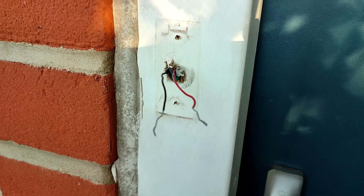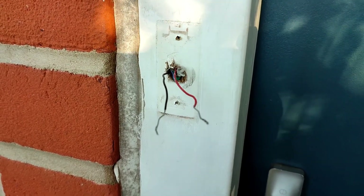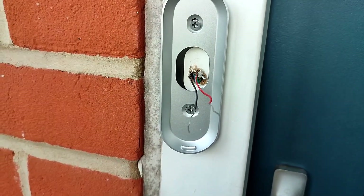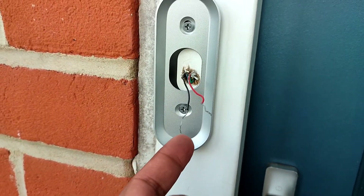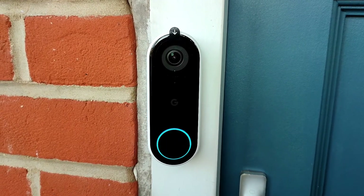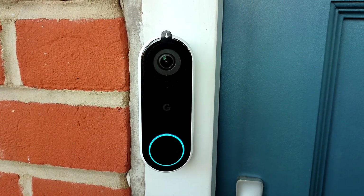I've now dismantled the old doorbell and I'm ready to install the Nest. The wall plate is now fixed, so I just need to connect the Nest to the wires and we'll be done. And there we have it — installation complete. Now I just need to do the software bits.